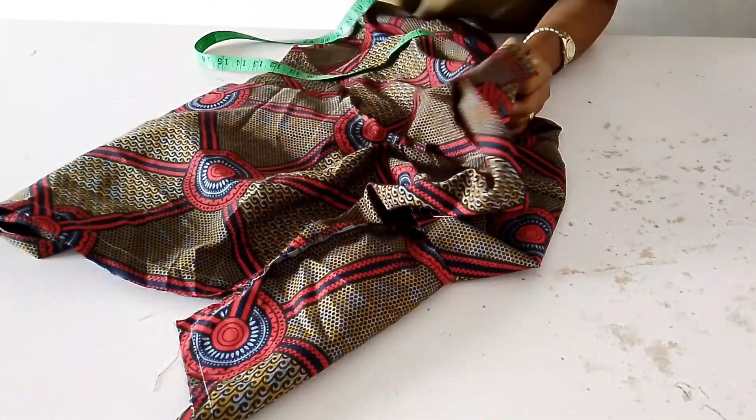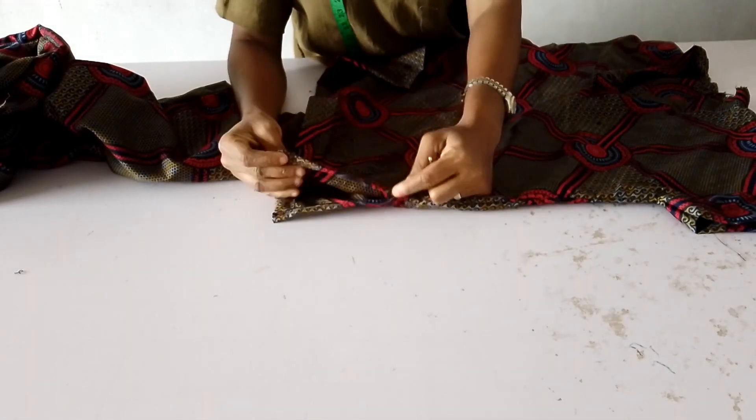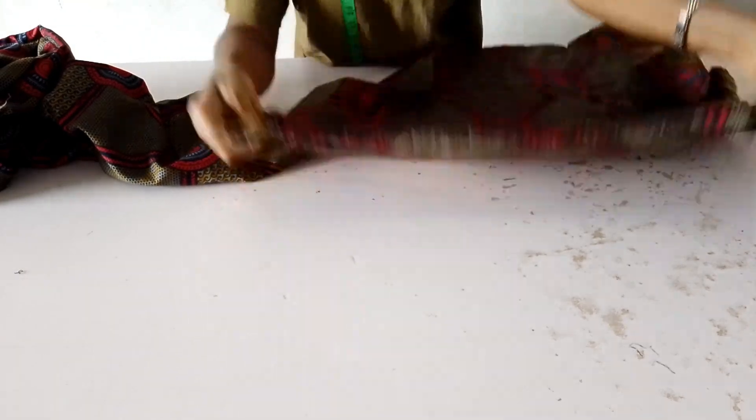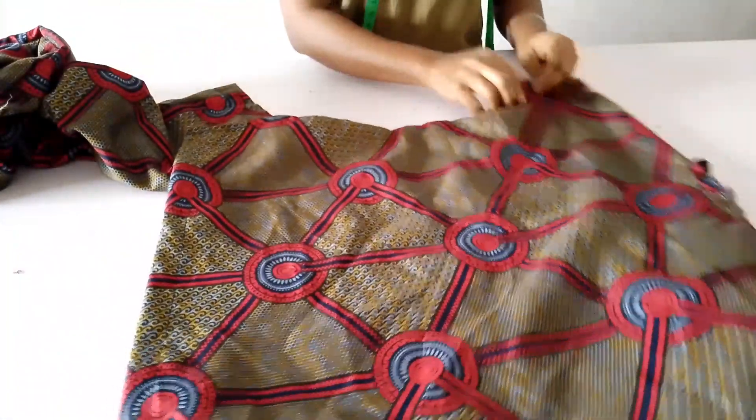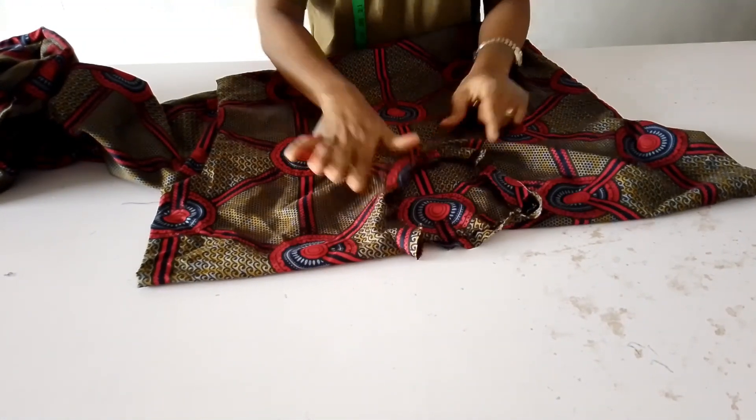I'm done with the sewing of the booboo top. As you can see, this is the opening, here are the sleeve ends, and this is the neckline — I'll be adding hem gum to it. That will be all for the booboo top.